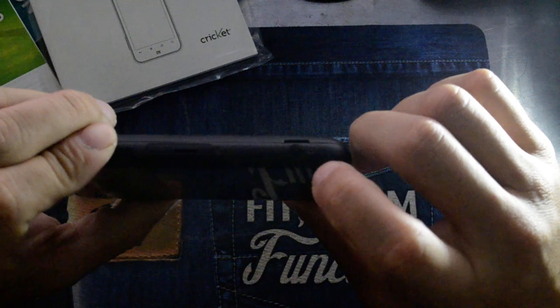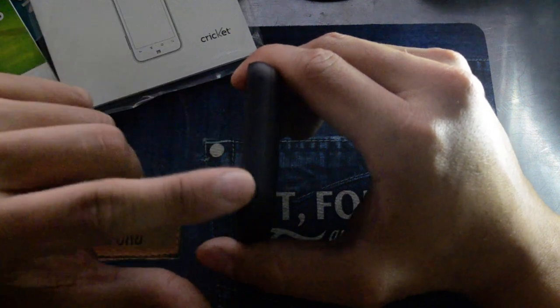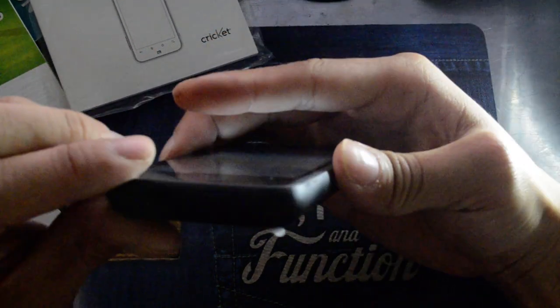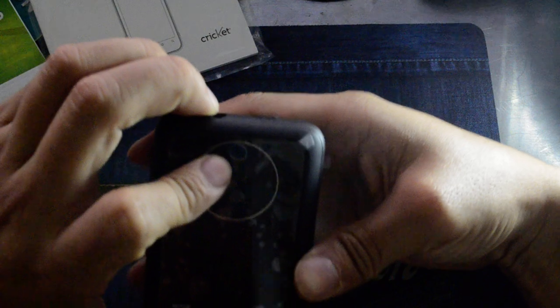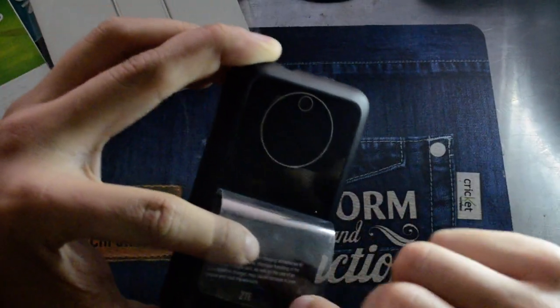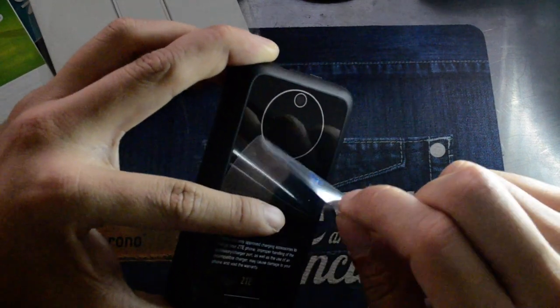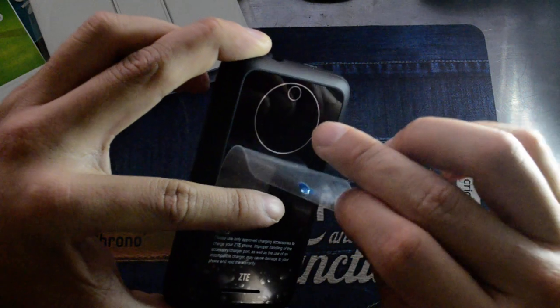It actually has a dedicated camera button which is nice — I don't think we've seen that in any of the other Cricket phones. There's your mic hole. The whole side has a kind of rubbery feel to it. The back has your camera. The back is really slick and we think if you lay this down on tables or slide it into your pocket with no protection, eventually that's going to get pretty scratched up.